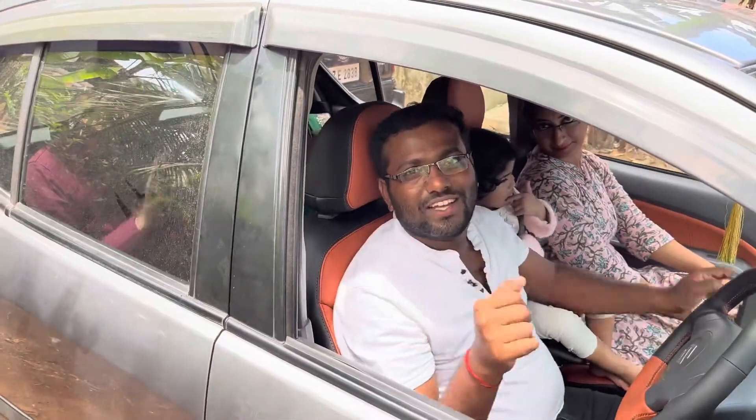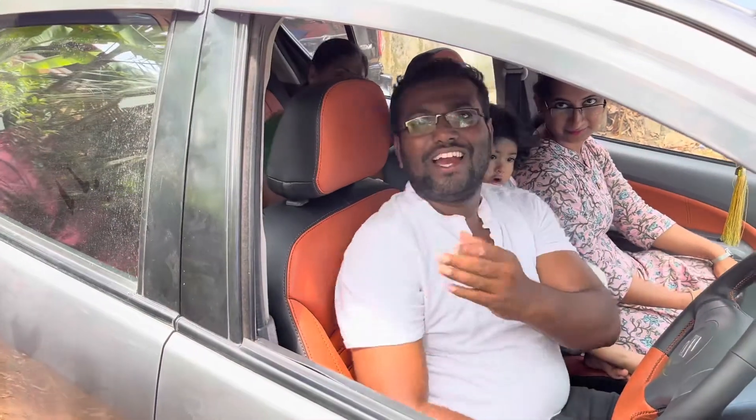Hi sir. Thank you so much. We have come from Bangalore for the seat altresher and it has done very good. Thank you, Gobi sir.